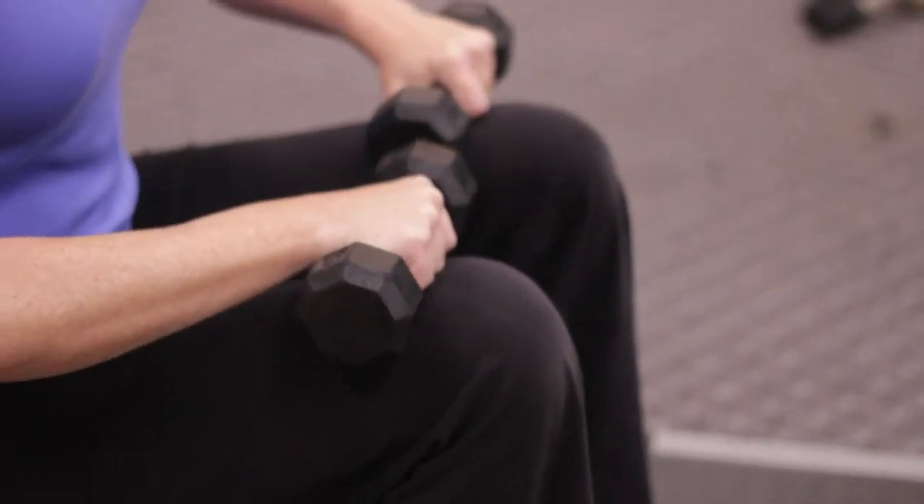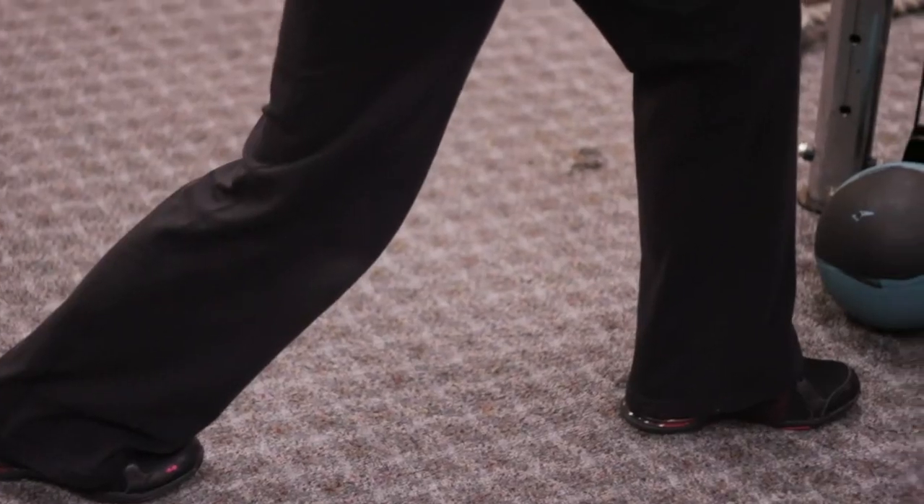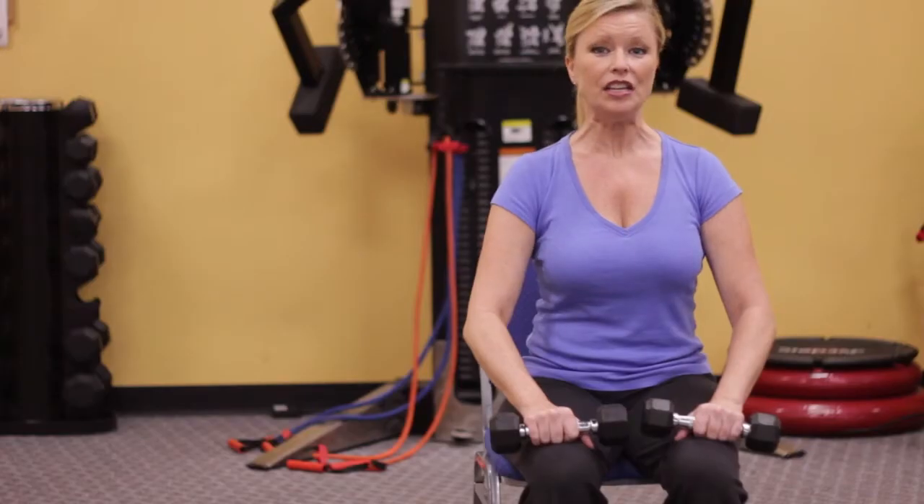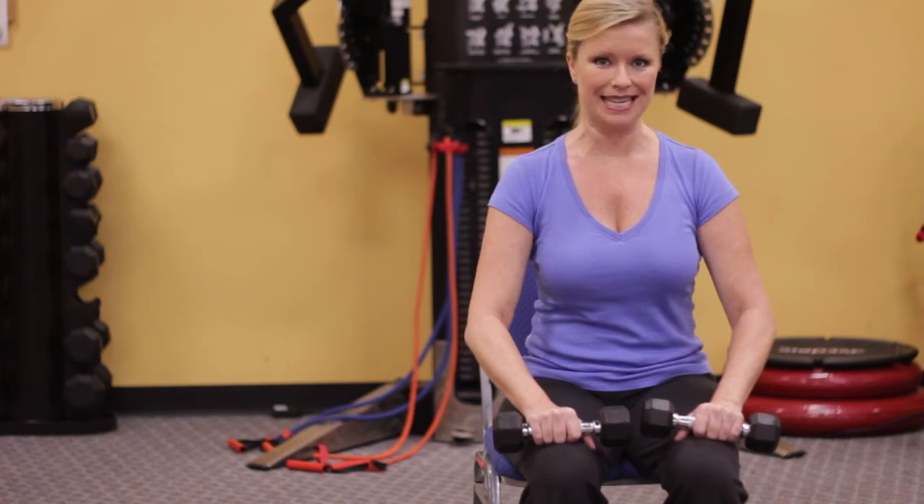Hi, I'm Christine King, and today I'm going to show you exercises for the soleus. The soleus is the muscle just underneath the calf and typically gets ignored during regular calf exercises. The key to working the soleus is to be sure you have a bent knee.